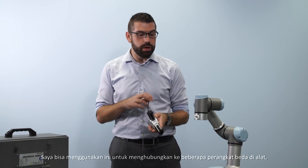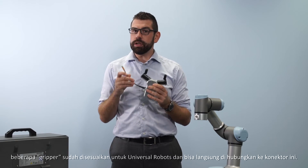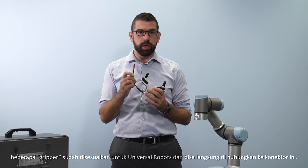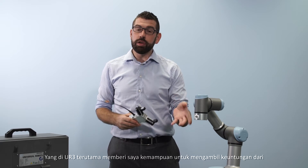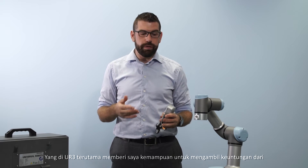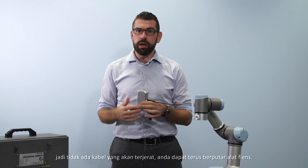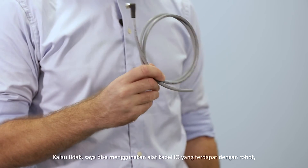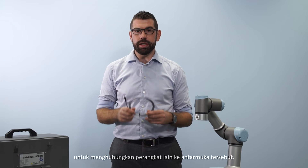I can use this to connect to a number of different devices at the tool. Some grippers come already customized for Universal Robots so they can plug directly into this connector. This, on the UR3 especially, gives me the ability to take advantage of the infinite rotation on the final joint — so there are no cables to get tangled, it can just keep spinning with the tool flange. Alternatively, I can use the tool I/O cable that comes with the robot to connect other devices to this interface.